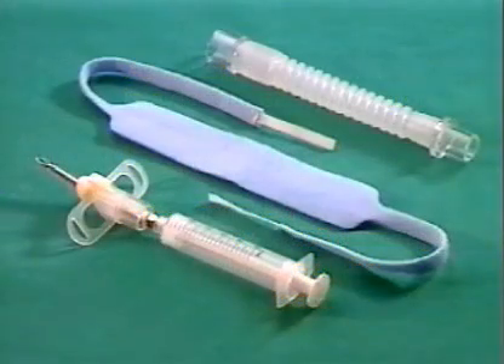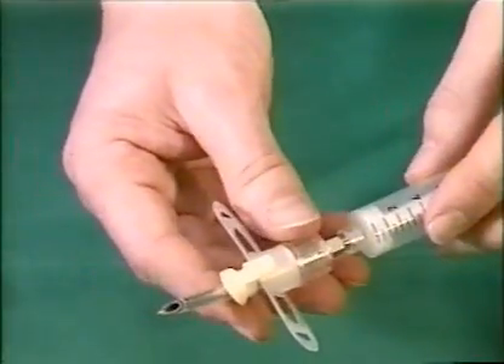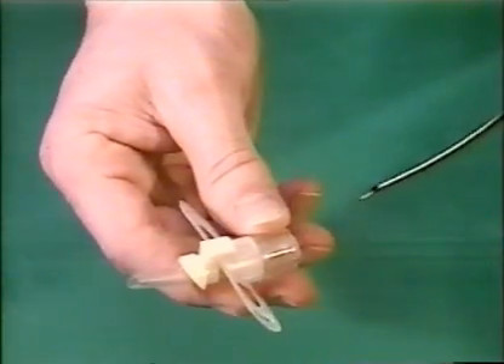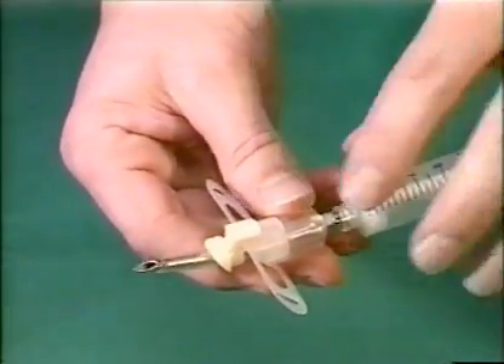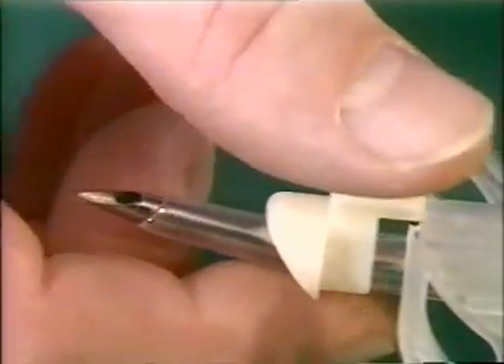The Rüsch QuikTrak set consists of a pre-assembled cricothyrotomy unit with a 10 mm syringe attached, a padded neck strap, and a connecting tube. The cricothyrotomy unit itself consists of a plastic cannula with fixation flange and 15 mm connector, a removable stainless steel cricothyrotomy needle, and a removable stopper.